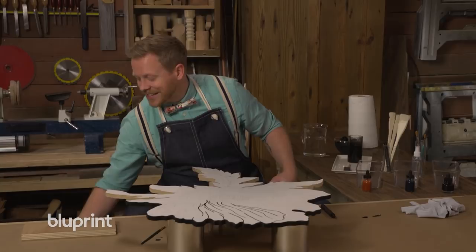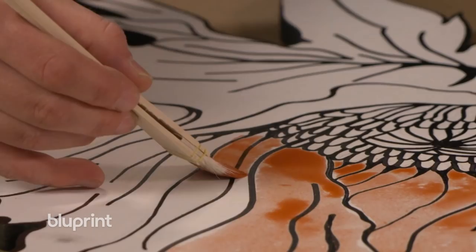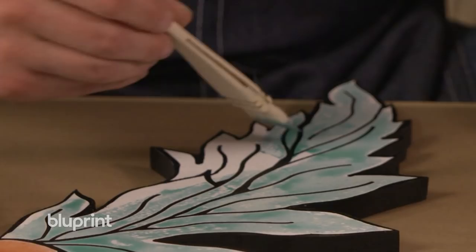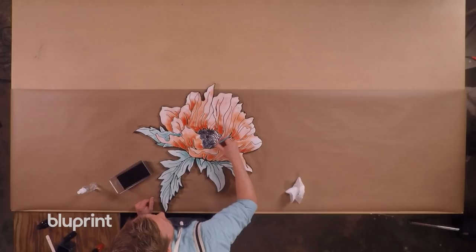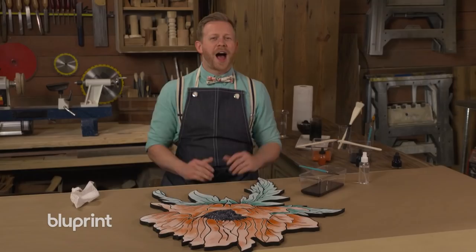Now we're ready to actually start applying our color. We want a nice watercolor-y effect here. Our flower is finally done and I think the colors look gorgeous.